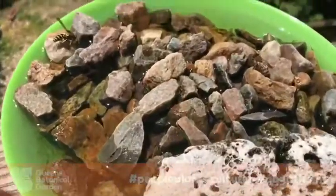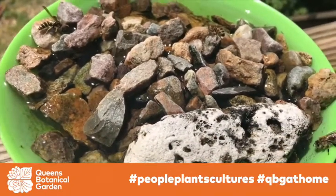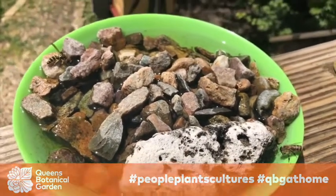If we go back over to our original bowl, you can see that the bees are on top of the rocks drinking the water. Thanks for watching. See you later.